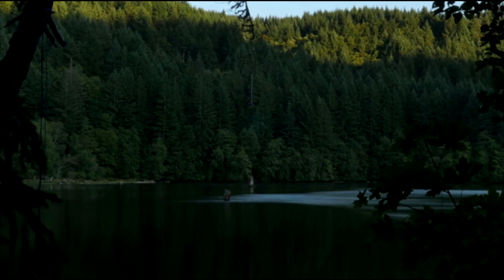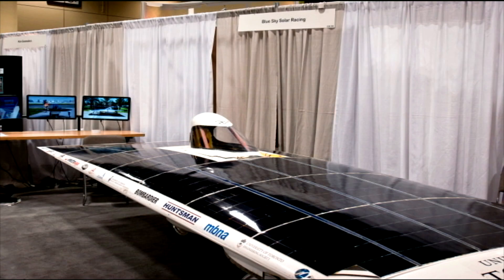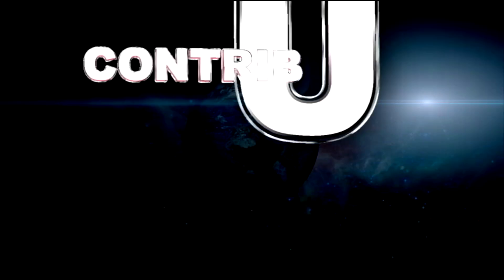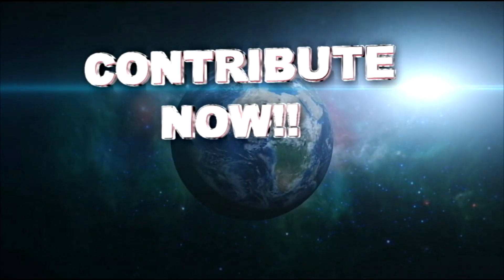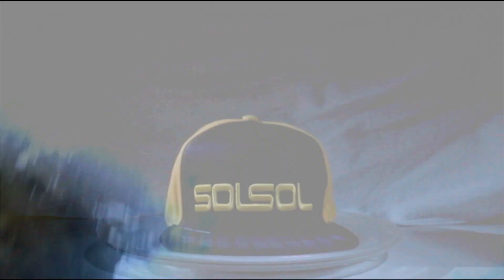Soul Soul is about making an ecological statement. Huge advances are made every year in solar technology. Allow products like the Soul Soul Hat to help us all take those small steps we need to heal our environment. The Soul Soul revolution has begun — join in and help make a difference.